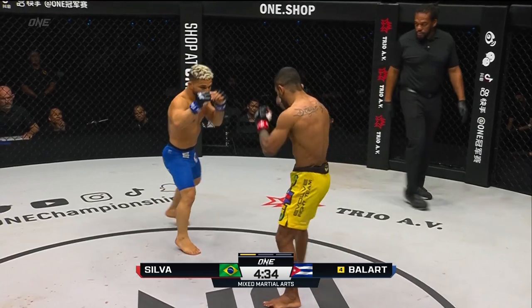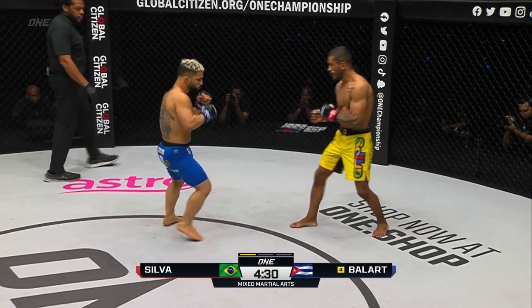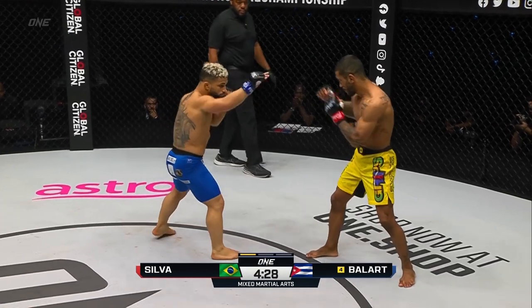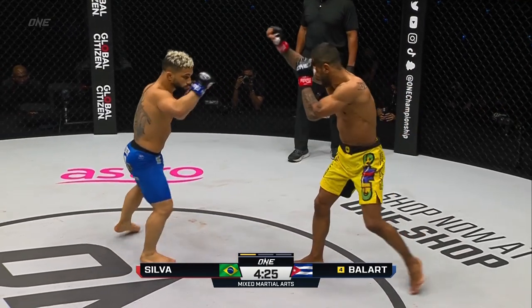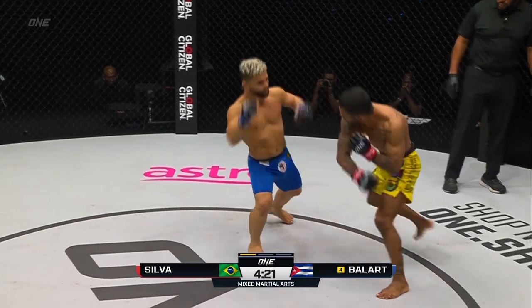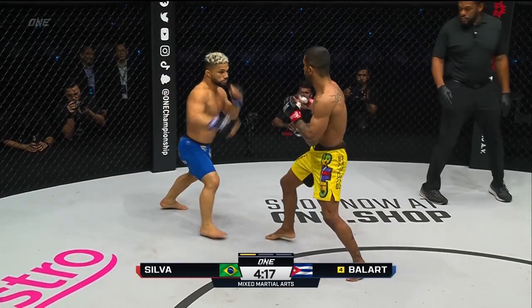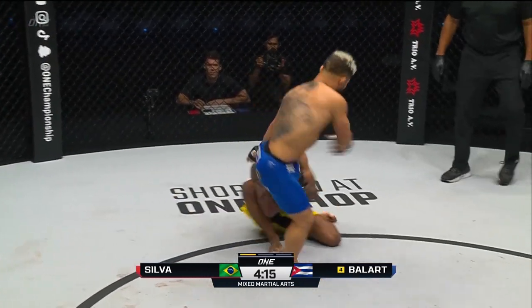High left roundhouse there from Silva. Overhand left, powered up on that one, Gustavo Balart. He reached way back into his back pocket to throw that big old left hand. He likes to set that left hand up with the low kicks. You can watch him go inside with his lead leg and then just wind up and throw that big right hand.